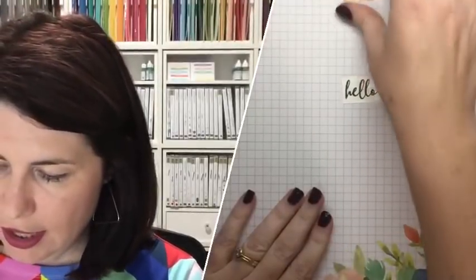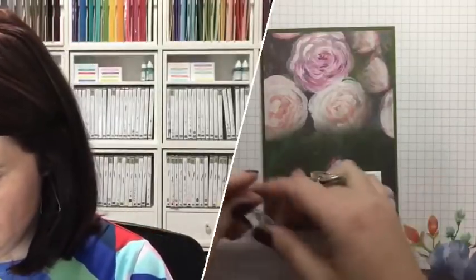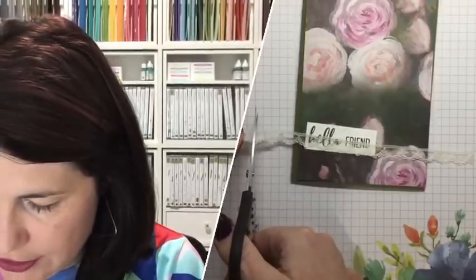I've done it in Blackberry Bliss and it looks amazing. So I've got my Hello Friend, and we're going to have our beautiful new scallop lace ribbon. Let's do our ribbon — look at that, isn't that gorgeous? Breathtaking! The best way I've found to do my ribbon is to use the tear and tape, because it's amazing and super easy.